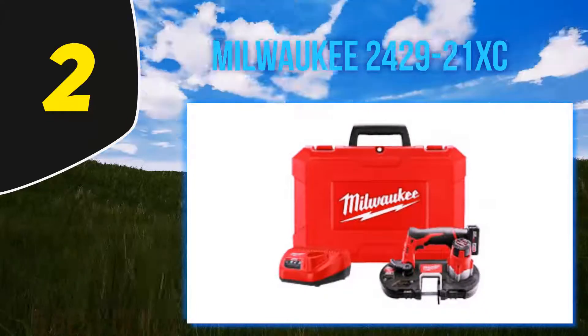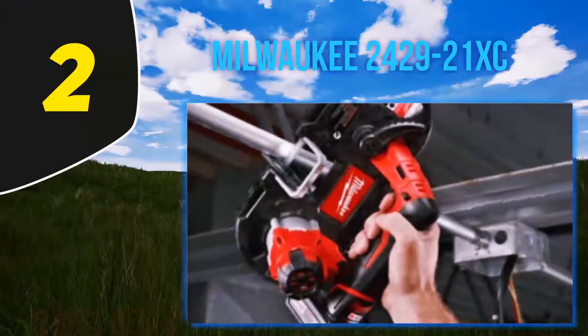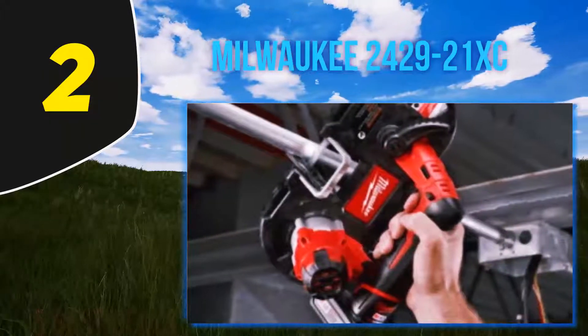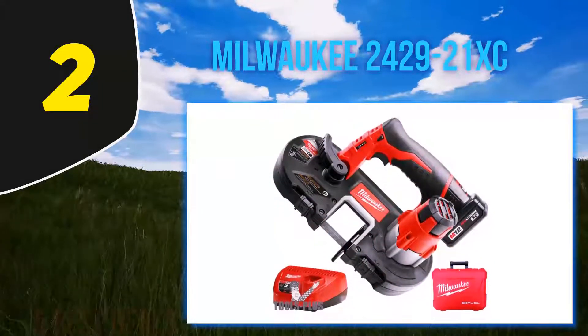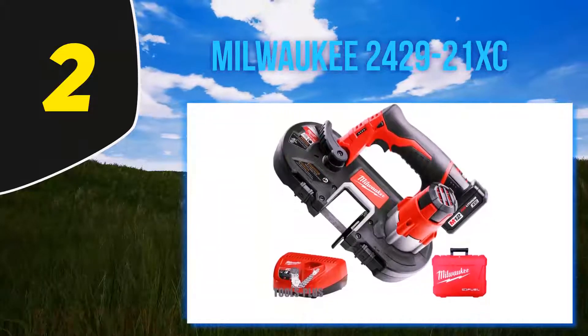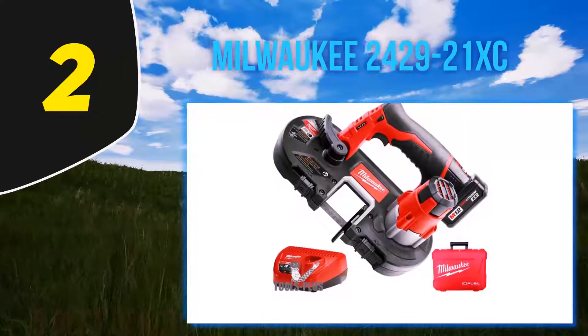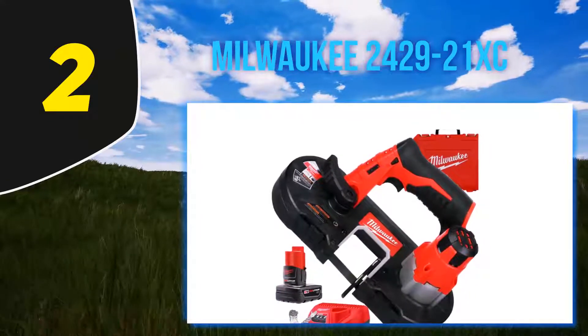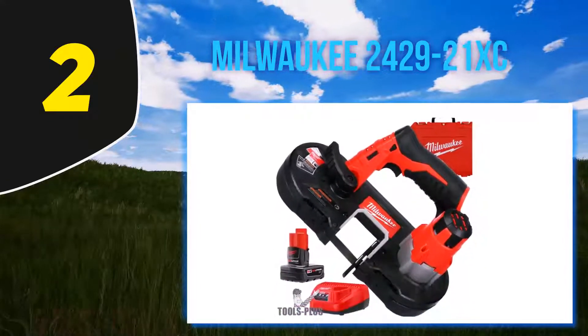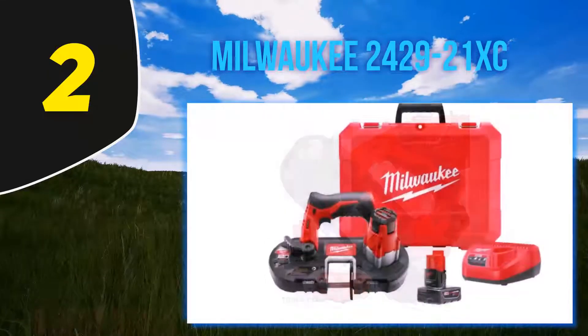The motor cuts 3/4-inch EMT in three seconds, up to 150 cuts per charge with the XC battery. An LED light highlights the cut line. The kit includes one saw blade with 18 TPI, a high-capacity lithium-ion battery, battery charger, and a hard plastic carrying case. The manufacturer backs this product with a five-year limited warranty.